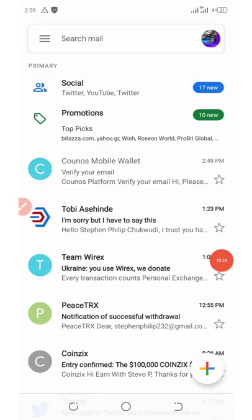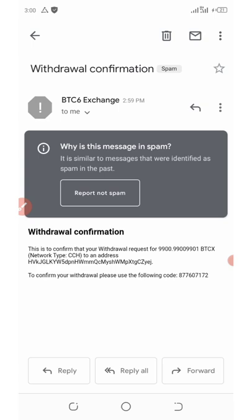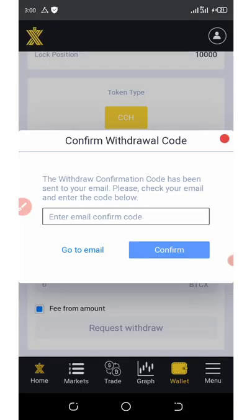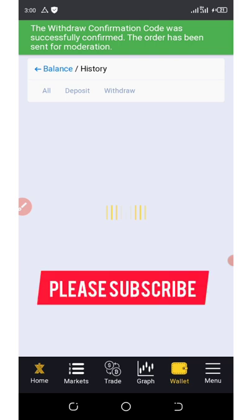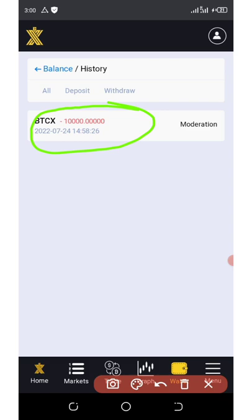Go back to your email spam folder and refresh it. You can see the email came in. Copy out the code, go back to the exchange, paste it, and click on confirm. The withdrawal confirmation was successfully confirmed.